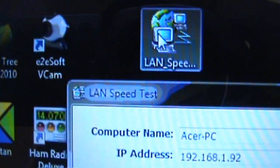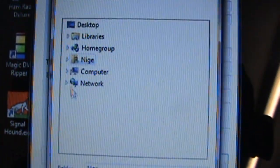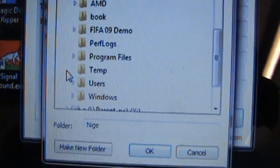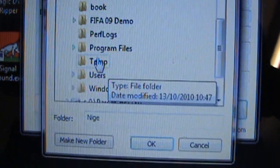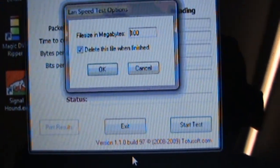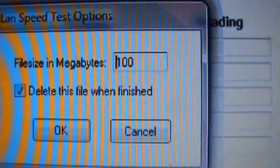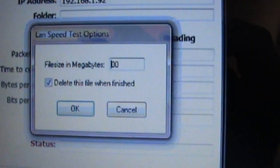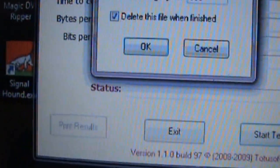So what I'm going to do now is use the application LAN Speed Test. I'm going to start the test and connect to my son's computer in order to undertake the LAN speed test. I'm going to use a file size on this occasion of 300MB so it won't take very long to complete.